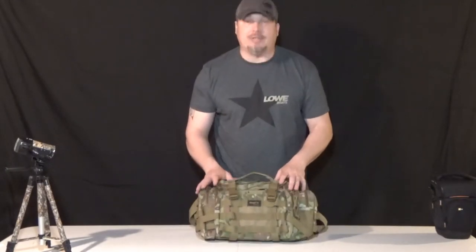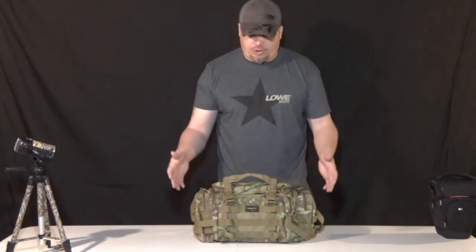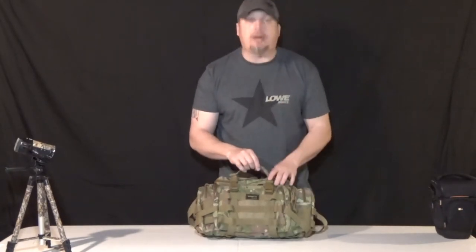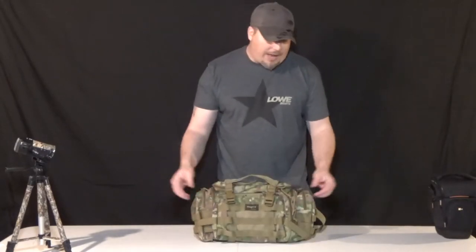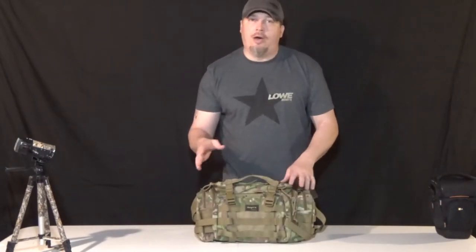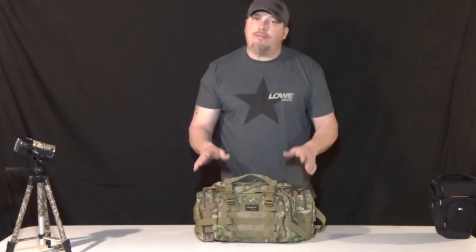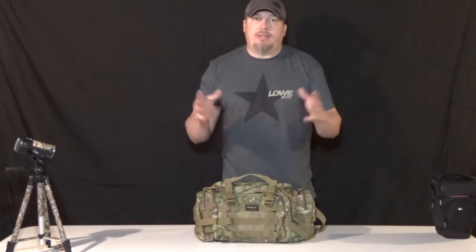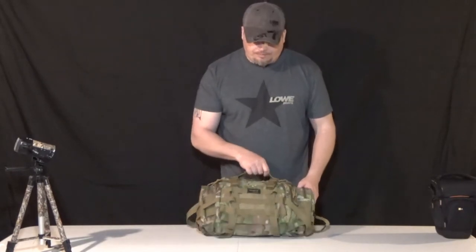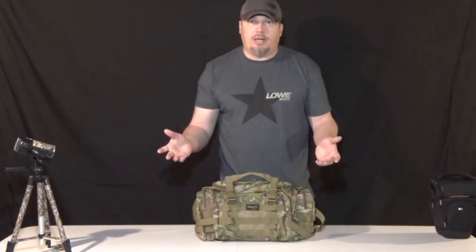There were several of these style deployment bags to choose from. You might ask what's the difference — there are subtle differences. You can check out the material, the waterproofness, and so on. There's a high end and a low end, and I found all the features I was looking for with the Shangri-La.